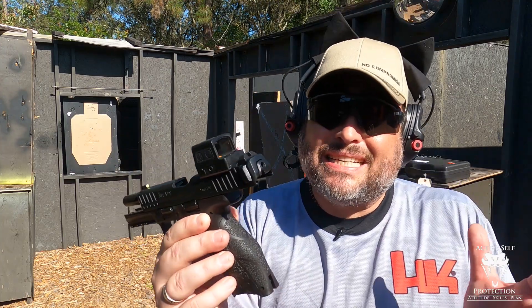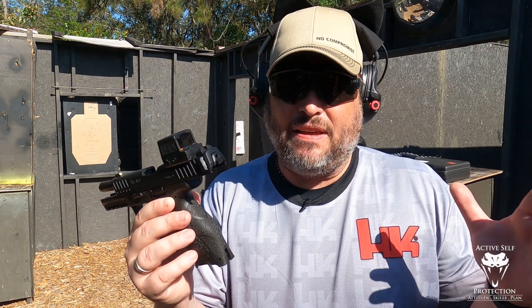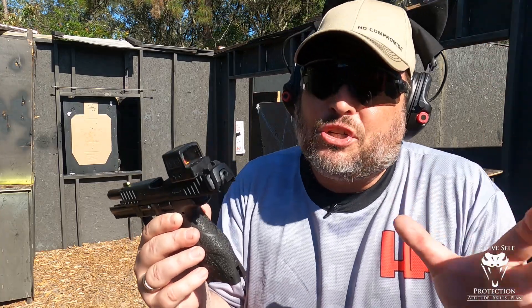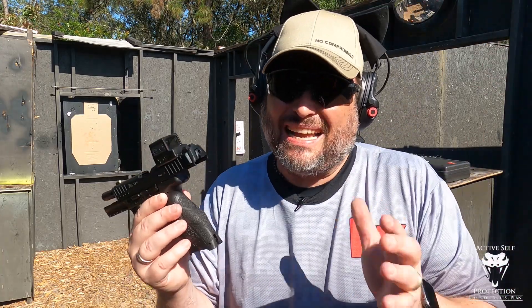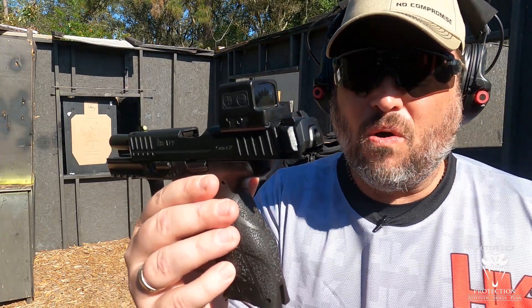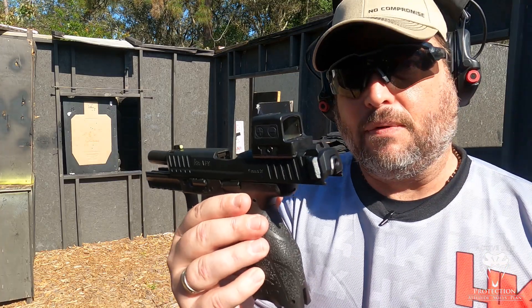Hey everybody, welcome to Active Self Protection Extra. Today we are at an HK event right now — you can actually hear the rounds going off, there are other ranges. I'm in the shoot house right now because it's not being used. I kind of snuck off to get some first impressions on the Holosun 509 enclosed emitter red dot.